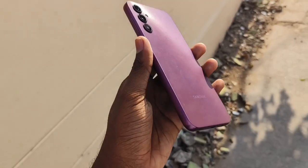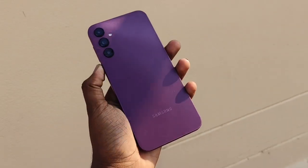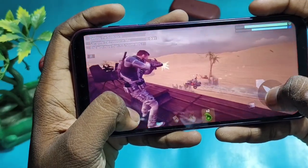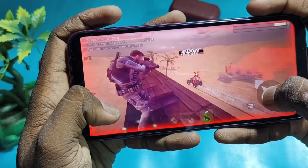The other aspect is performance. The processor is the Exynos 1330, built on a 5nm process. It's a great processor and supports 5G with 13 5G bands. However, there is a lot of heating during gaming. Heating is okay for general use, but when gaming or using the outdoor camera, it gets a bit warm. You can tell this is an Exynos processor from the heating behavior.